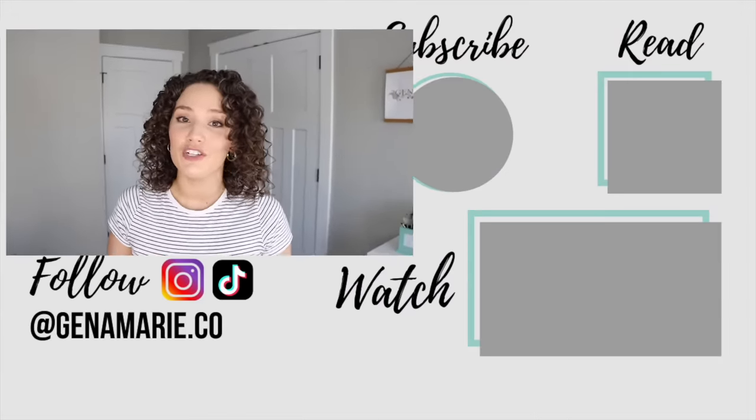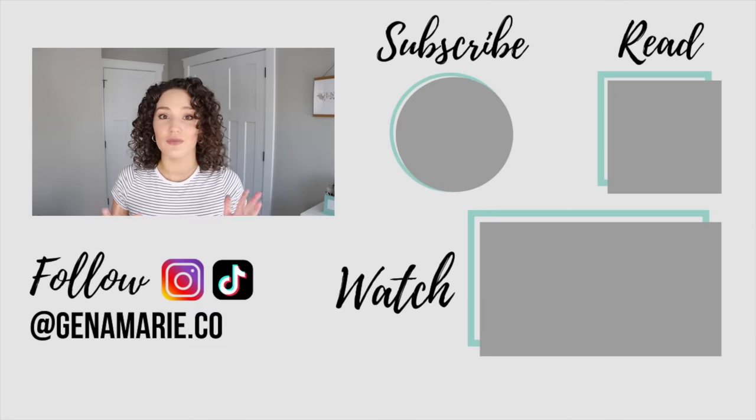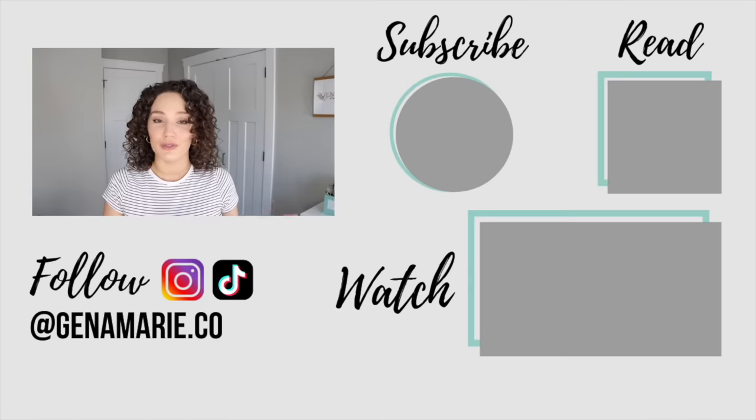I'm going to link all the products I use in this video in the description box down below, along with a blog post that will outline everything we talked about — it will be a complete step-by-step guide. You can also check out the shop page on my blog if you want to browse my recommendations filtered by your needs. If you're still looking for more help with the hair at the root, I recommend checking out the video I'll link on screen — it's all about how to get more volume, with lots of tips and tricks for low density, thin curly hair.